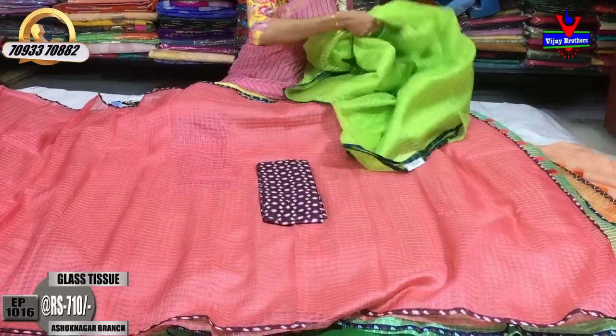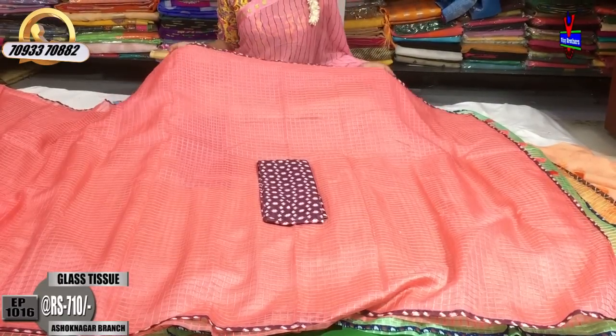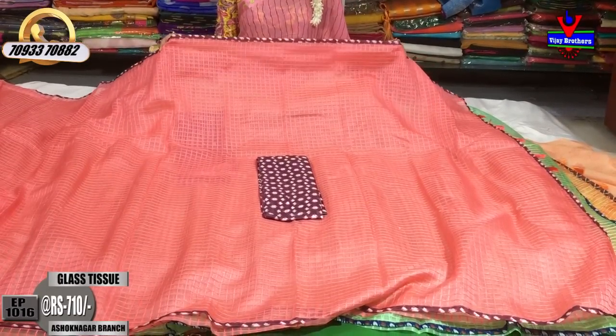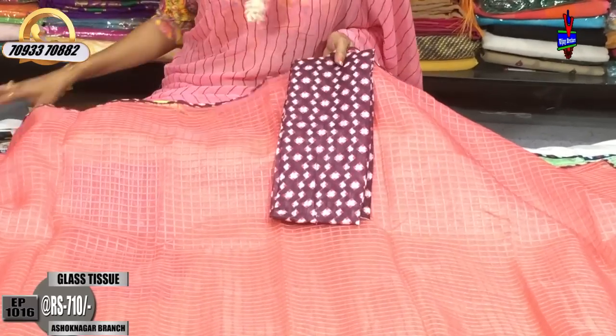Next, I will show you another color. This color is a peach color. The grape color matches the color. There is a printed blouse. The blouse is in the same color.